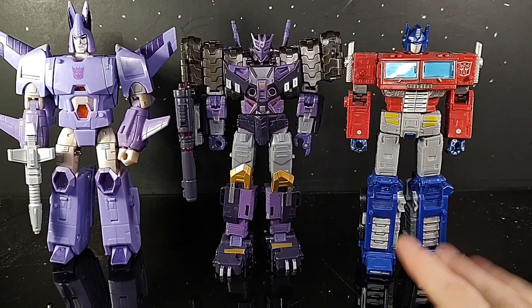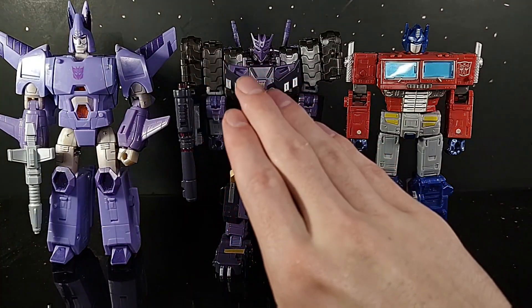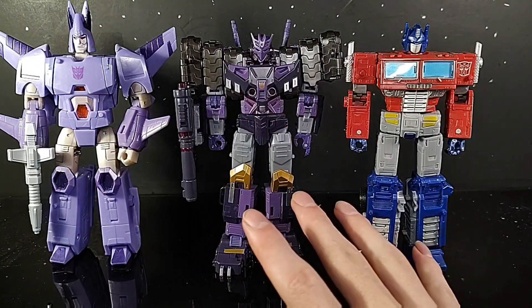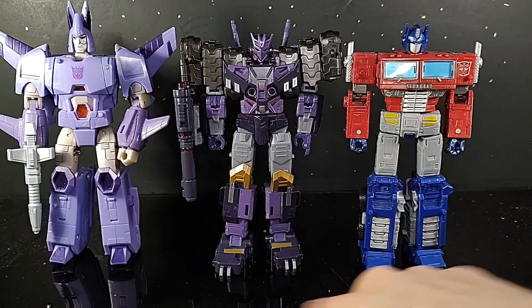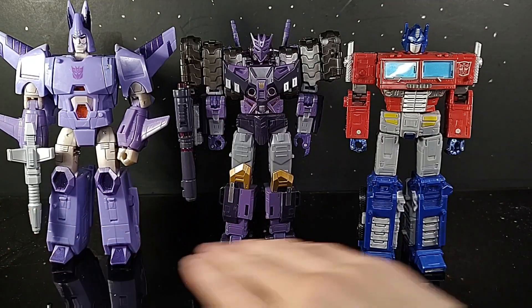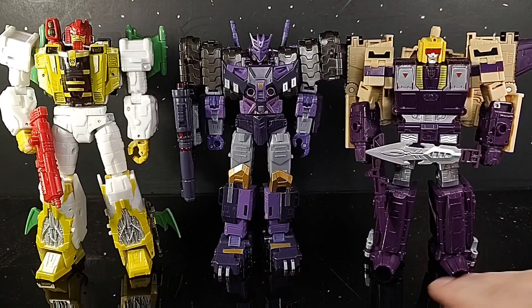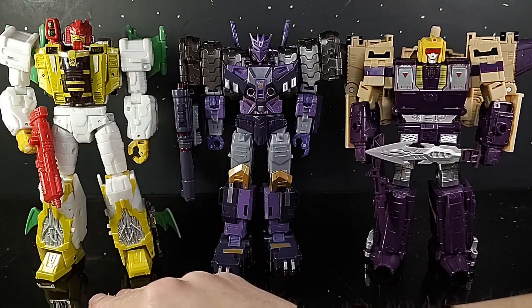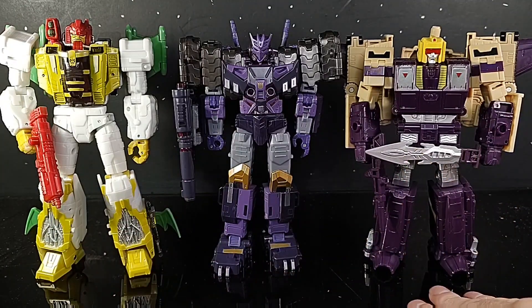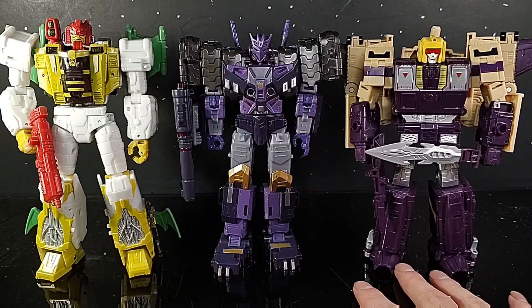For comparison, here he is next to the tried and true Earthrise Optimus Prime — they look really good together. I wish Tarn was a little bit taller, at least Optimus' height, but I understand why he's not. And here he is next to the Transformers Kingdom Cyclonus — both of these figures have older reviews if you want to go have a nostalgia blast. Here he is next to some other Legacy Decepticons: G-Axis and Blitzwing. These guys look absolutely amazing together, especially Tarn and Blitzwing.